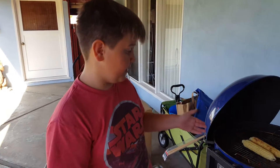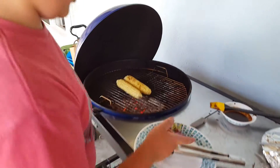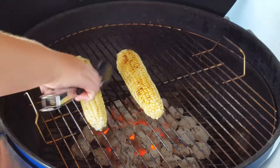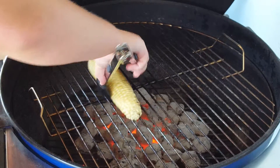I'm Jason Chapman, and this is part four of cooking corn, chicken, and onions. The corn's done right now and I'm going to be putting it on the plate that I have the onions on.